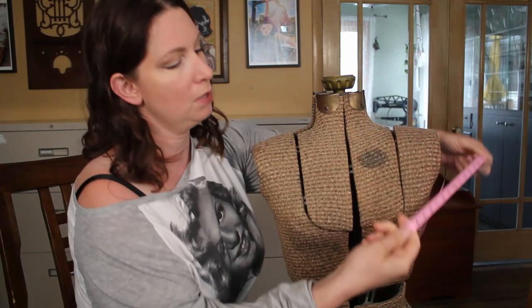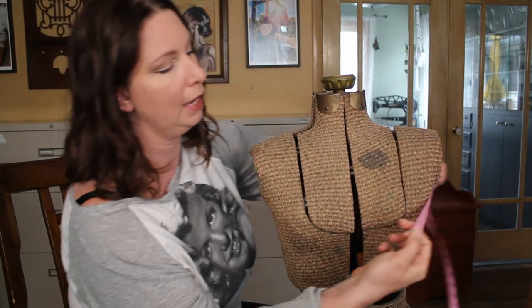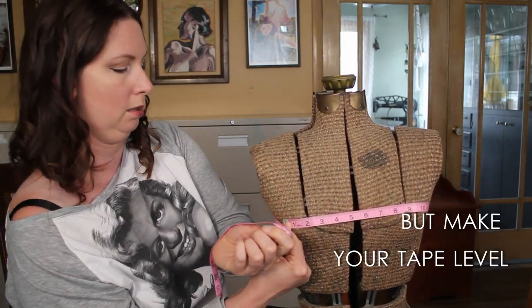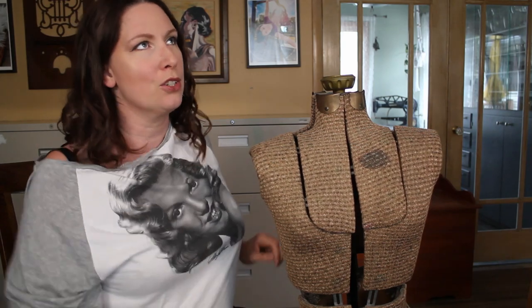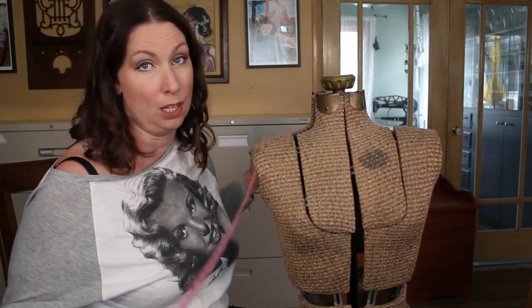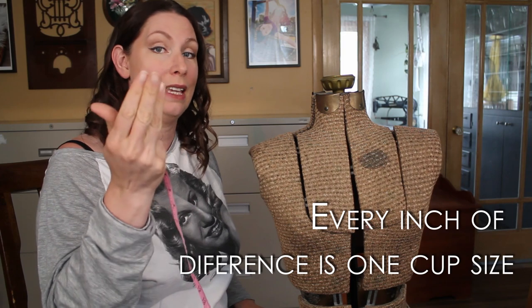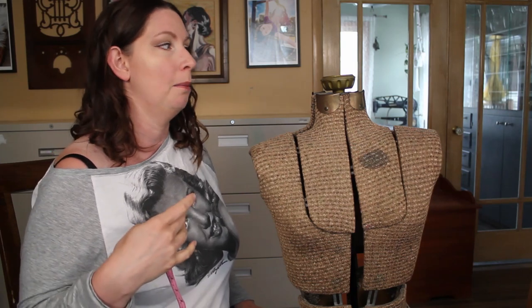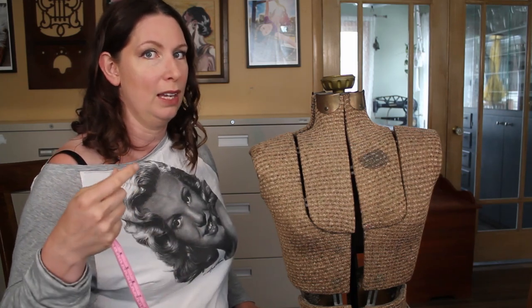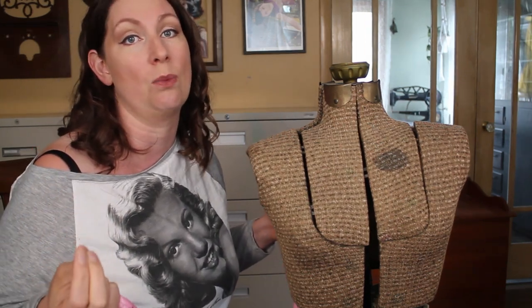First let's start with the most common, which is the European method. She's 31 and a half inches in her rib cage and 35 and a quarter inches at the bust. That's about a four inch difference — A, B, C, D — so she would be a D cup with that method of measuring. In the European system, you have kind of random double cup sizes, and then if you go to big box stores, they might have triple cup sizes. I don't understand why we can't have a standard way of doing this.